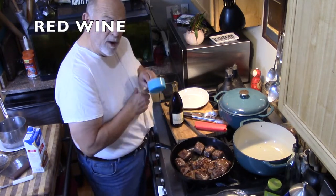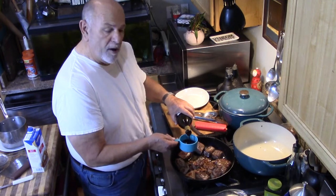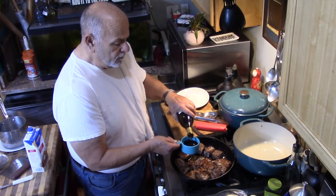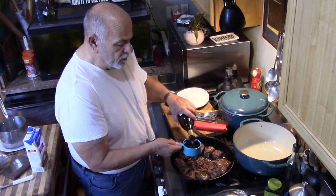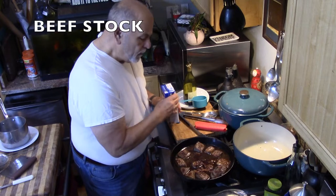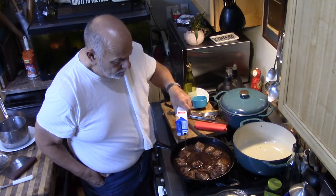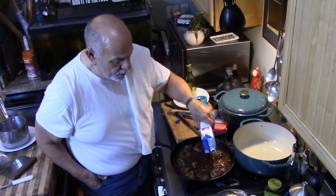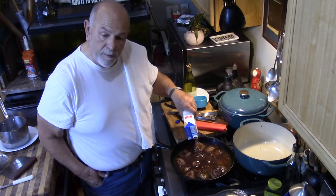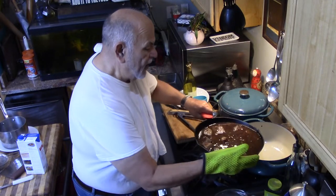Here comes the fun part — I'm going to give it about three cups. You don't have to measure this exactly, but it should be about three cups of a good red wine. Basically what I'm doing is putting in just enough to color the meat so we don't get any burns. It is heavy.